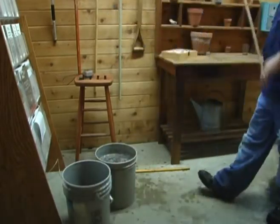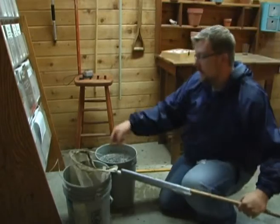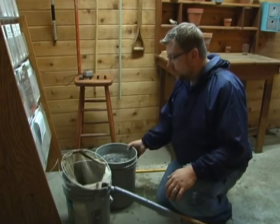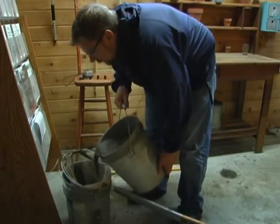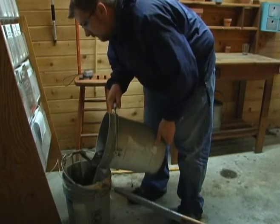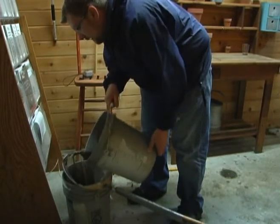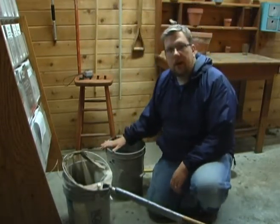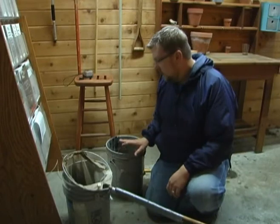We've let that sit, so we'll go ahead and strain out the solids. I've got a net here that I'm going to be using — you can also just use an old pillowcase, or I've even used pieces of burlap just to strain out the solids. Carefully pour that into whatever you're straining through, and you can stop once you start getting a lot of solids dropping in. The solids can actually be mixed into your soil right away, or they can go right back on your compost pile — whatever you want to do with those.